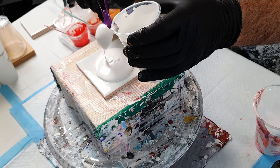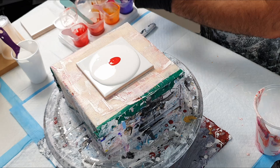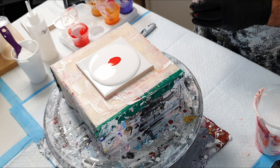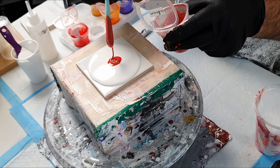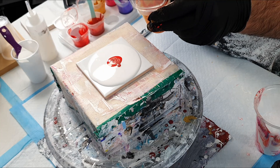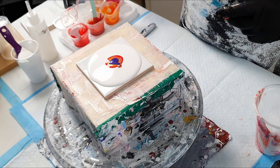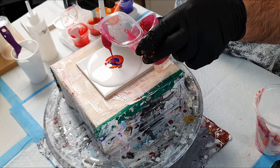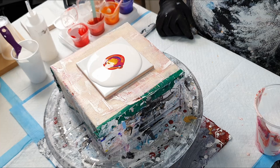Let's clean off the surface and do another one. We'll use the same color order — starting with our white pillow paint, one and a half tablespoons. Then Naphthol Crimson, This Little Piggy Sockeye, This Little Piggy Mango, This Little Piggy Nightfall, Matisse Magenta, Quin Violet, and This Little Piggy Harvest Gold. This time I won't put any magenta underneath the cell activator — let's see what result that gives us.